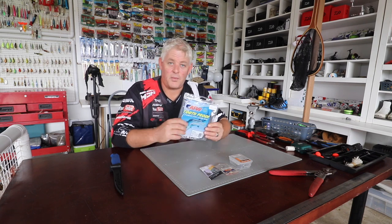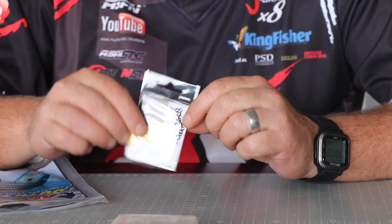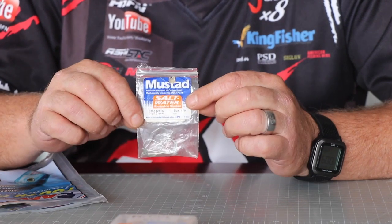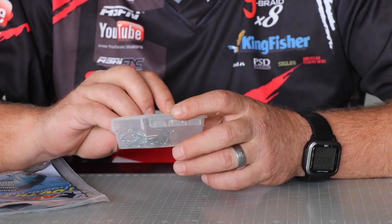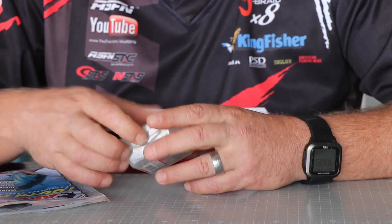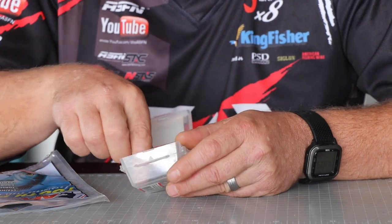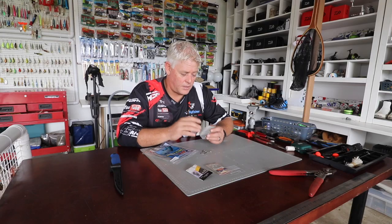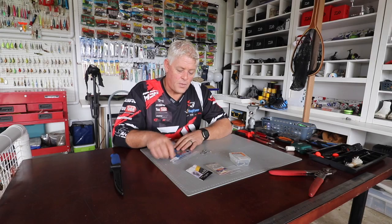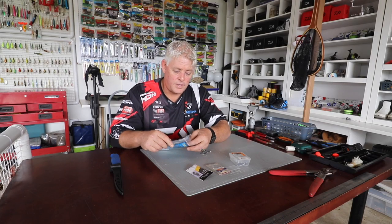I'm going to use number seven two-strand piano wire. I'm going to use a power swivel, a Mustad Kink Round 1-0 as my bait carrier, and for this particular case I'm going to use stainless steel Mustad hooks — 3-0 open hooks. The reason I'm using stainless steel is that for a chain gang it takes a bit of effort to make, so you don't want the hooks to potentially rust. You're going to use these over and over again. You can also go up to number eight or nine piano wire because it's a long-term trace you want to reuse.